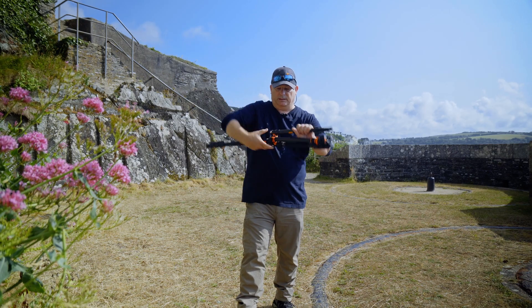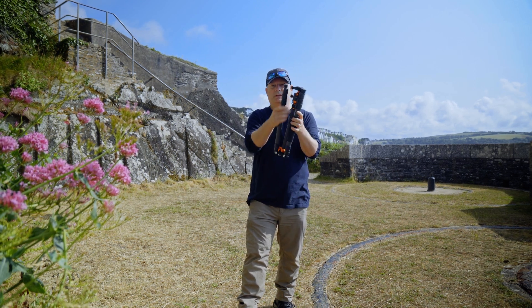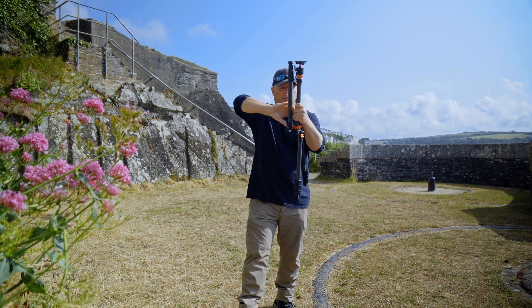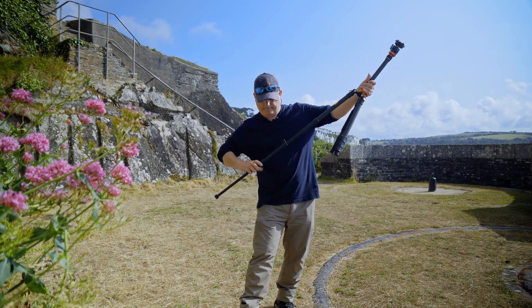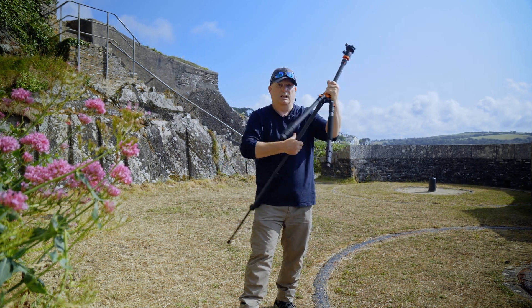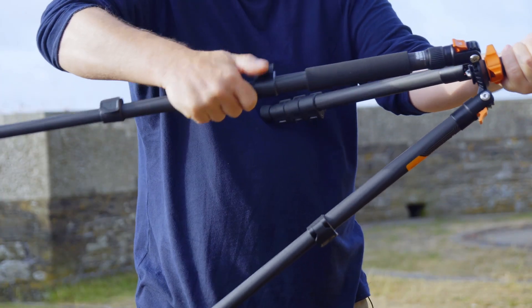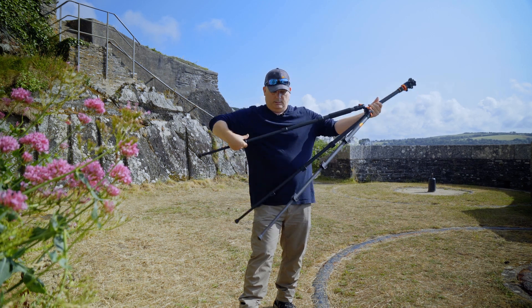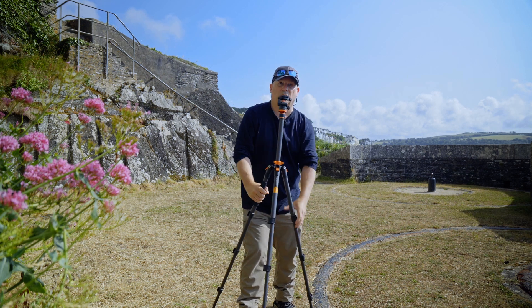This is a travel tripod form factor, so the legs come folded over where the central column is — you fold those down and open them up. And yes, that was longer than nine seconds. I mean, who in their right mind needs to put a tripod up in nine seconds?